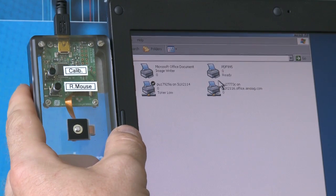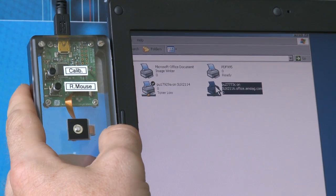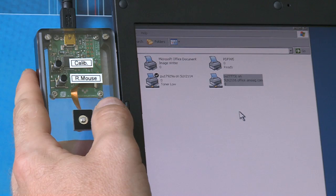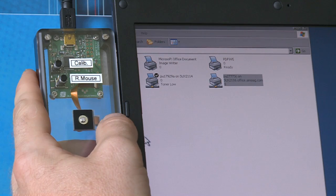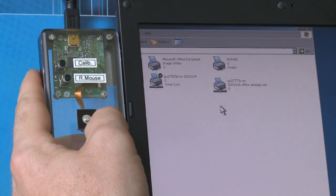Now you will see how an item can be selected by simply clicking the EasyPoint knob. And click. As a next step, we can make the cursor follow a progressive speed as we push the knob further from its center position. Now I'm pushing it only slightly, and now I'm pushing it all the way out. Very slightly and all the way out.